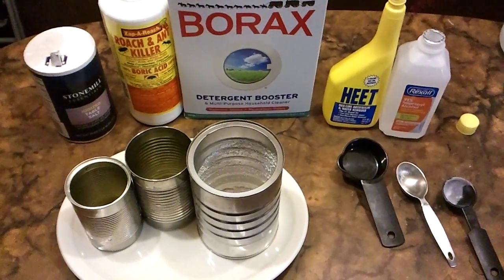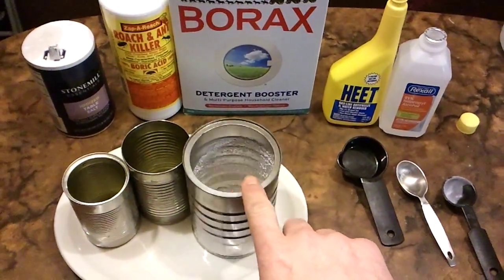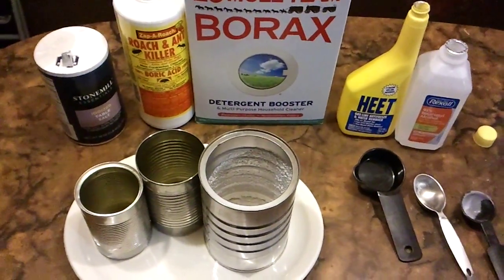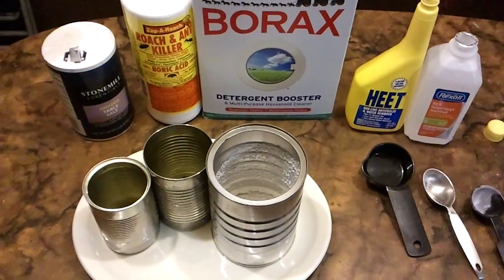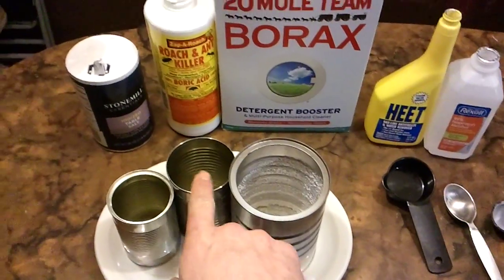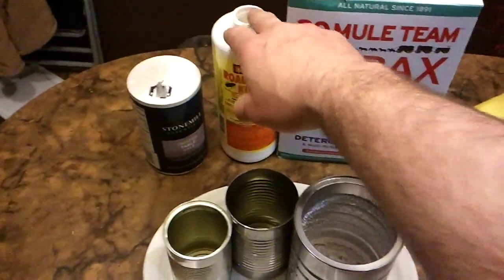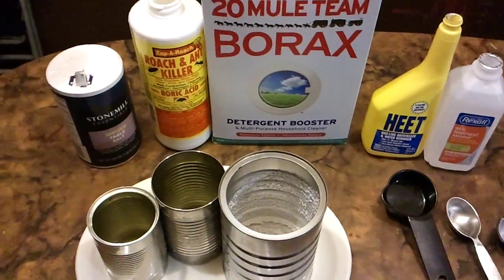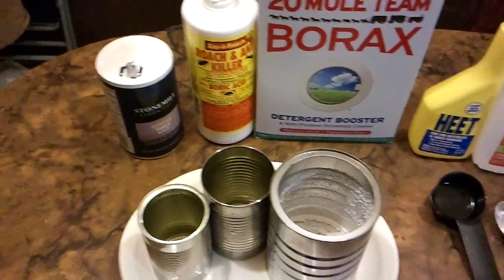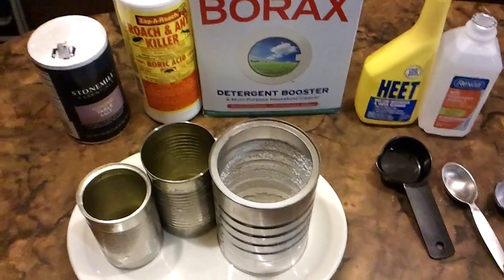Here's the experimental part of the video. Using the large can from before, I will mix one tablespoon of borax with a quarter cup of 91% isopropyl alcohol rather than the methyl alcohol, just to see what happens. In the medium can, I will use one tablespoon of boric acid and a quarter cup of methyl alcohol. In the small can, I'm going to use table salt and methyl alcohol. Let's see what happens.